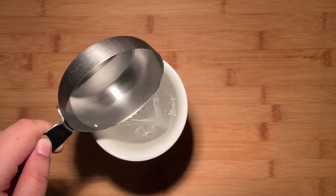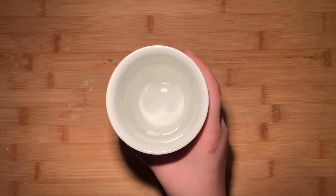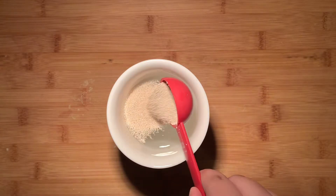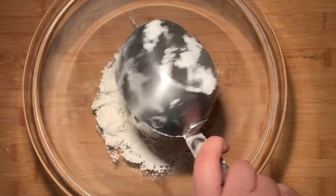We're gonna start off by adding one and a quarter cup of warm water to a container and then add one tablespoon of instant or active dry yeast. Set this aside to let the yeast bloom while we work on the rest of our mixture.